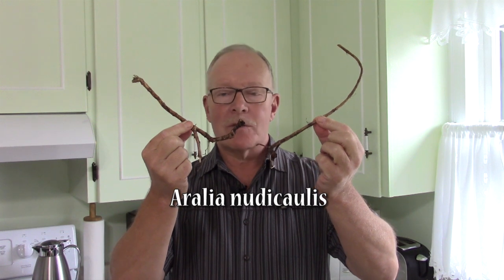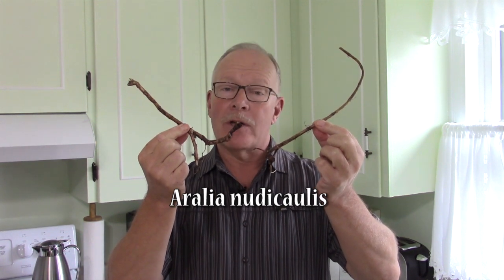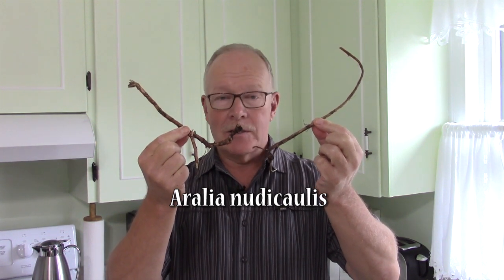This is the root of the wild sarsaparilla plant. If you're interested in hearing how this can be used as a food, as a medicine, and as a delicious drink, keep watching. Before we begin, it's important to discuss that any time you are thinking about consuming a wild plant, either as a food or a medicine, do your research, learn to identify it, make sure there are no look-alikes, and make sure you're using it for the right reasons and preparing it the right way.